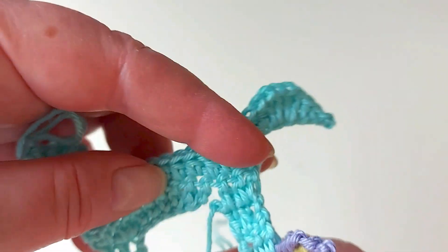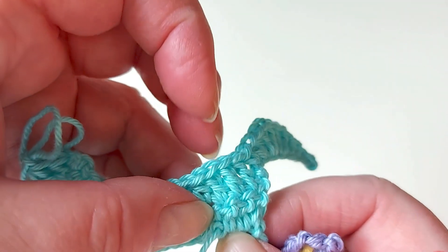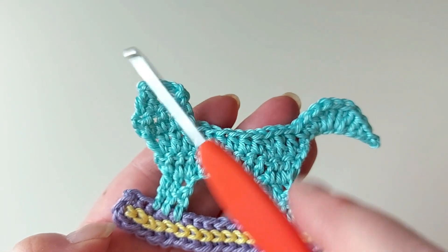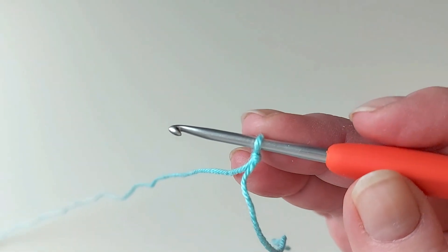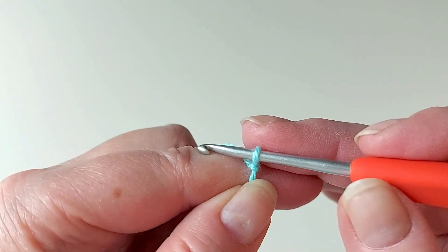Make a couple of stitches from this to that so that it stays together. Then we'll make the head separately. Make a slip knot - the head is mainly single crochets because they are smaller and then it's easier to shape it that way.